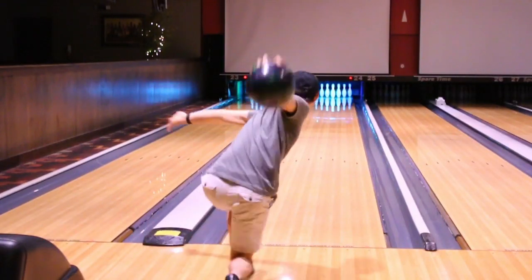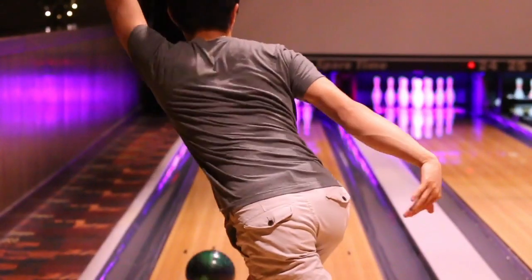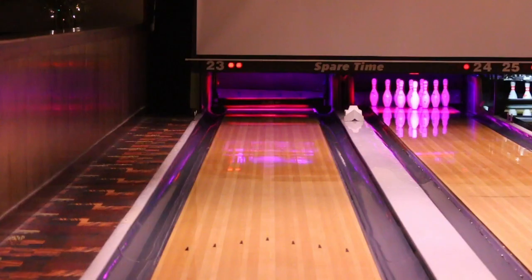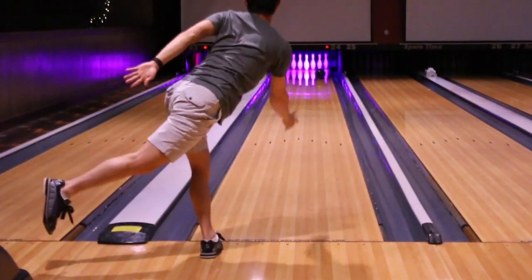My first impression when I pulled the ball out of the box was that the shine was already knocked off. Typically, pearl bowling balls out of the box are just too shiny to the point where I feel like it's misleading for the first few shots, since I feel like I'm trying to break the shine. Normally, I just use a 4000-grit pad to knock the shine off to blend the reaction.